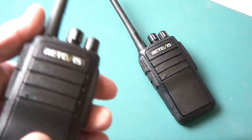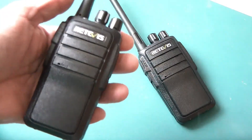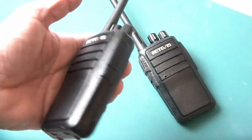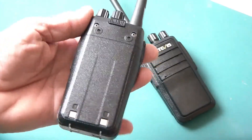Otherwise, it's a good-feeling radio in the hand. It's very solid. They do come with belt clips, earpieces, and chargers — pretty much everything you would need to get going. What's also interesting is these always come pre-charged, so you can use them right out of the box.